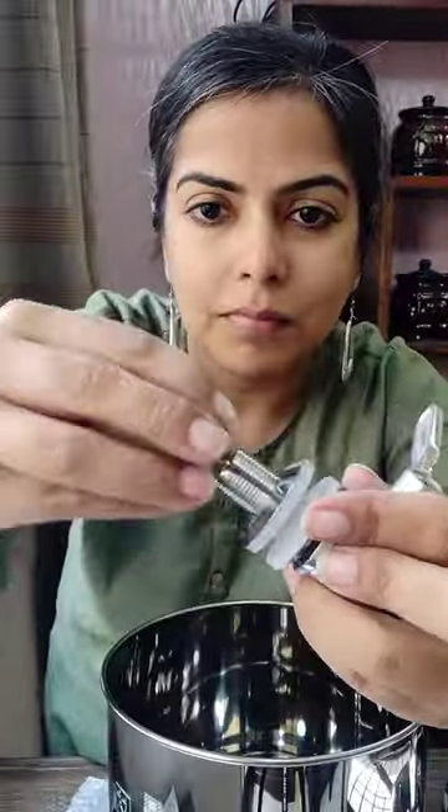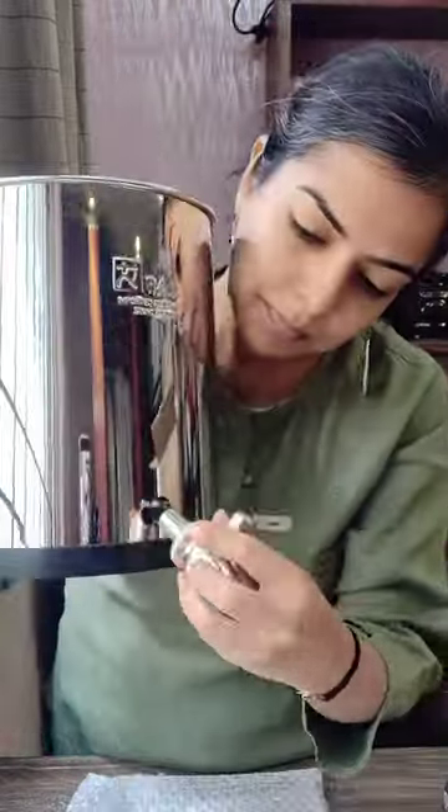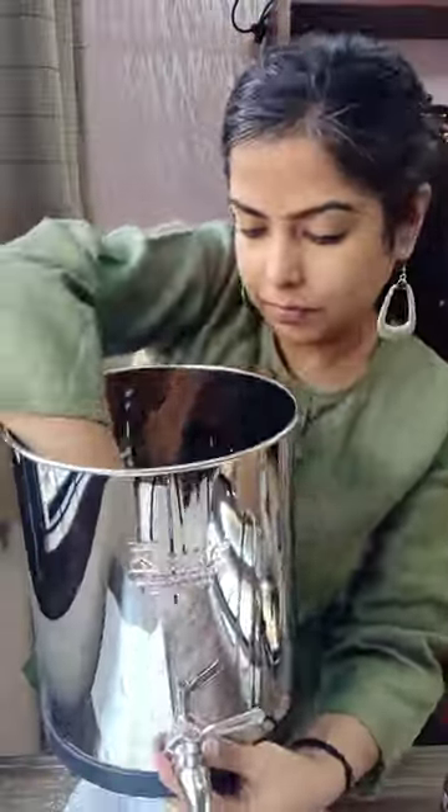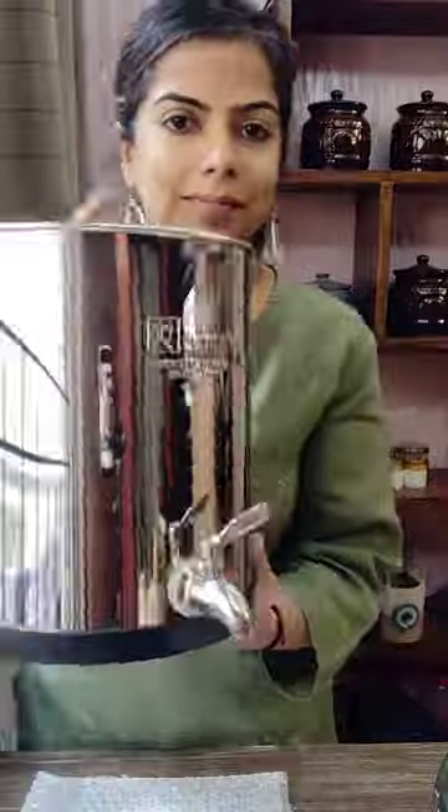Now we need to put the tap in the lower drum. Remove the washers, place the tap like this, and put the washers from inside. Tighten it up and the tap is ready to use. Now place the top drum over the bottom drum and add the lid — that's it!